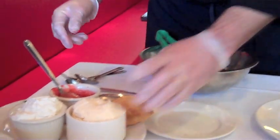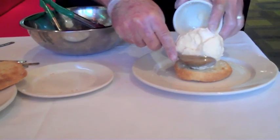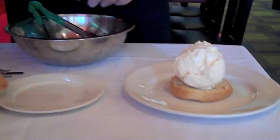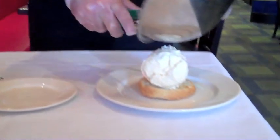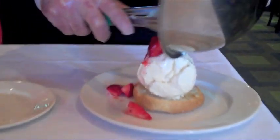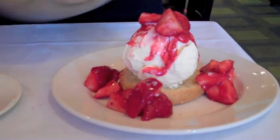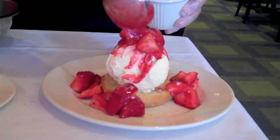At this point, we'll take our fresh vanilla ice cream and place it in the center of the warmed shortcake. Then we'll take our fresh strawberries and the marinade and place them generously over the shortcake. We take a little bit more of the marinade sauce and place it on top.